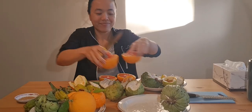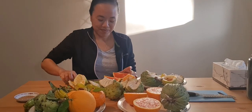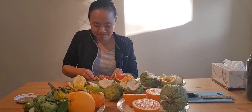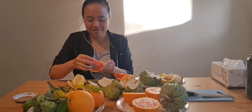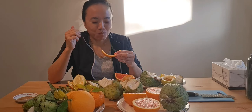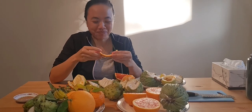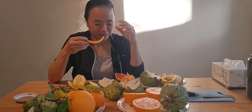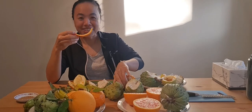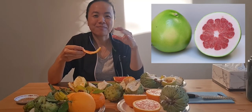Oh my god — it tastes amazing. I think I'm falling in love with this variety. Forget the Valencia, forget the navel — go with the blood orange. It tastes almost like a pomelo and an orange mixed together, a little bit sour but mostly sweet.